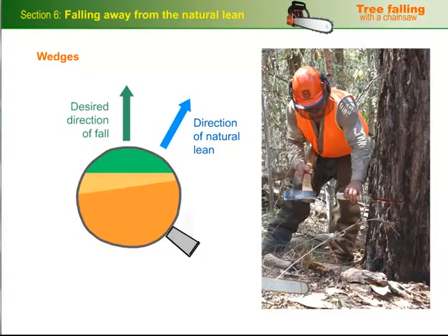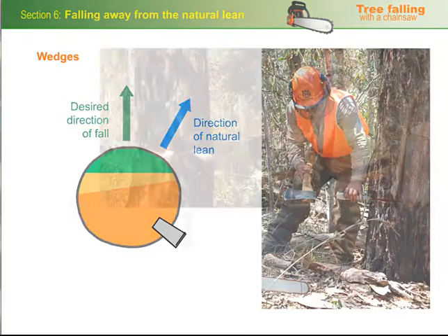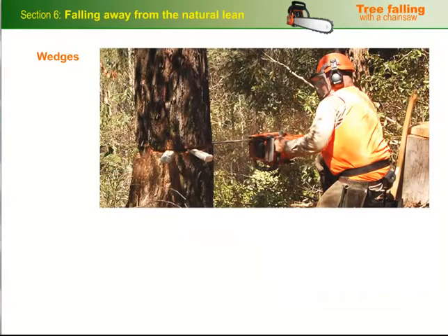Wedges are useful to lift the tree away from its lean and towards the desired direction of fall. Tap the wedge into the back cut at about 45 degrees to the scarf line, and continue to drive it in further as you progress with the cut. This fellow is using two wedges to pull a tree around to the right, so the wedges go on the left hand side, which is the side of the natural lean, and the hinge wood will be thicker on the right.